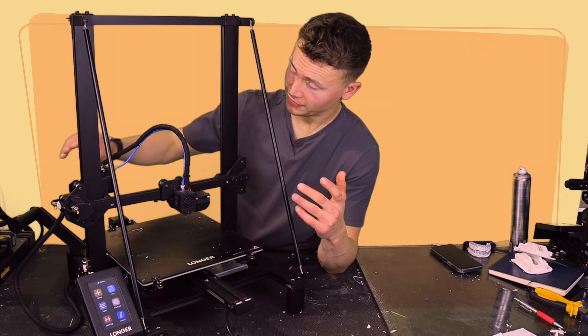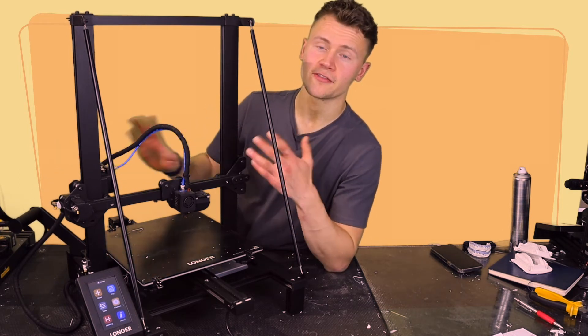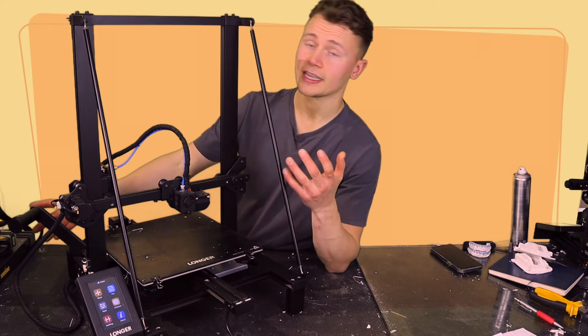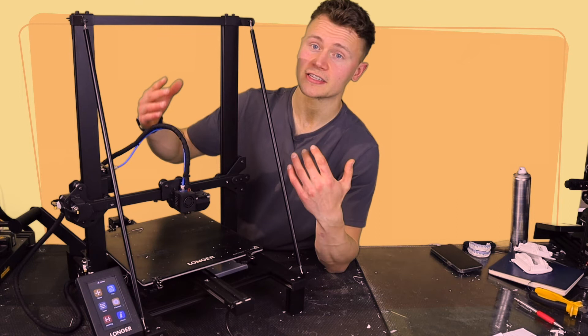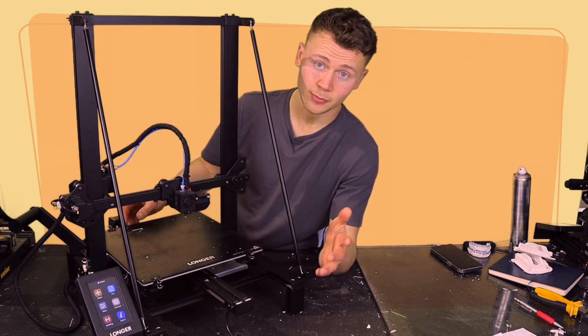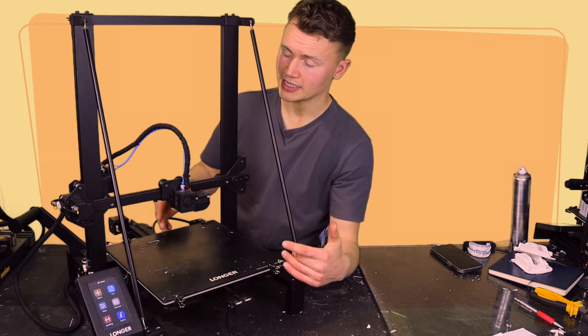I also think the filament holder could be better. I don't like that it sticks so far out and is on an angle, because that affects the space efficiency of the printer.